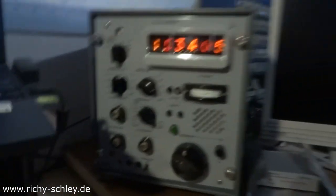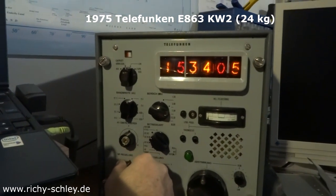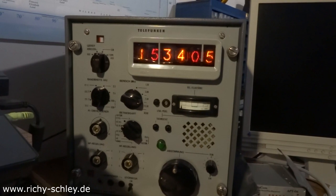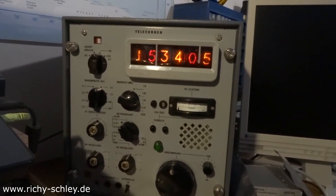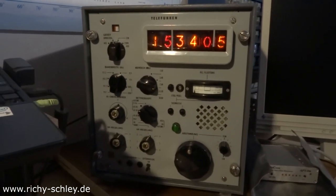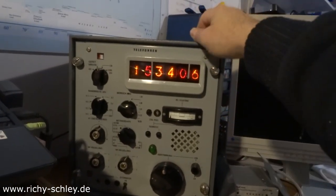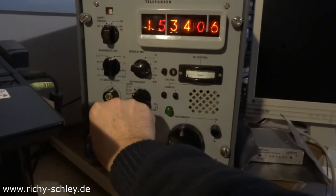And here we have the old Telefunken from 1975 — this is a Telefunken 863 KW2 from the German Army. Very nice receiver. Very heavy — heavy duty. 24 kilograms. A real boat anchor.